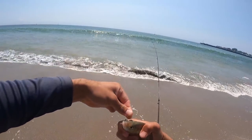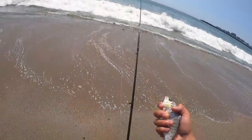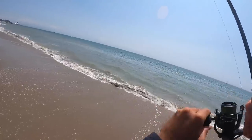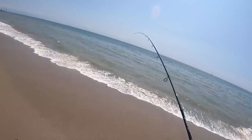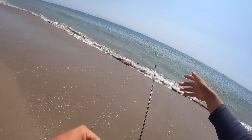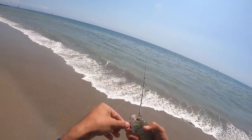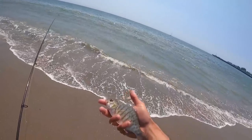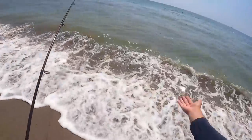Number three — not a bad one, another female. When you're bringing the fish in, especially on the bigger fish, you never want to fight against the wave. When the wave is pulling back, don't fight the fish against it — use the waves to your advantage. Bring the fish in when the wave helps you out, and when the wave is helping the fish, don't try too hard, just ride it out. Number four — not huge, but we're getting numbers. Caught a few fish out here in the surf. If you want to see some big surf perch, I've got plenty of videos on the California coast. Let's go try a different spot and see what else we can catch with this rig.